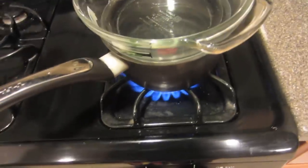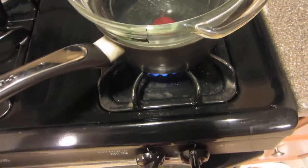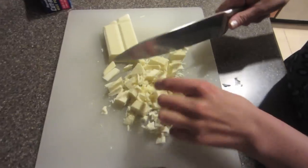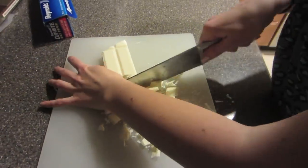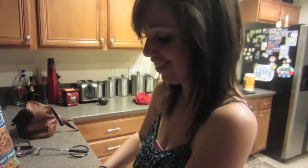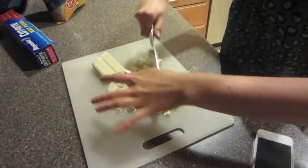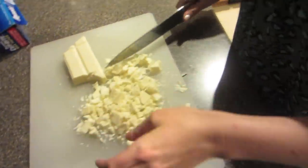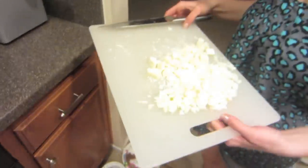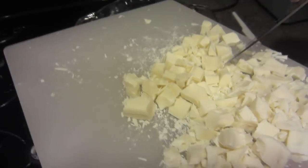I put it on high, and then once it starts boiling you want to turn it down to like four or five. My favorite part about this is holding a big knife. Is this small enough? Yeah, that's really good. Okay so it's boiling right now and I'm just going to turn it down. And Tiffany's going to come with the white chocolate and just put it in the bowl.